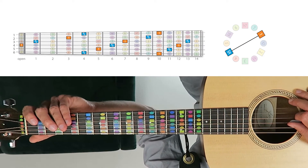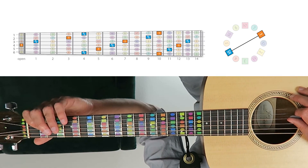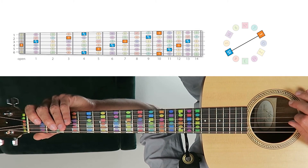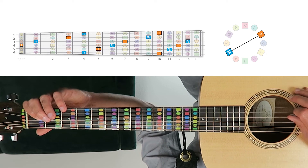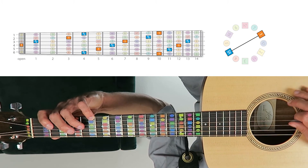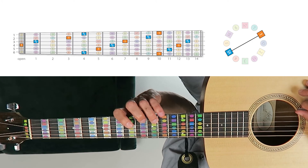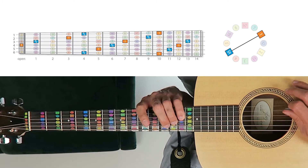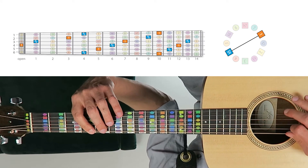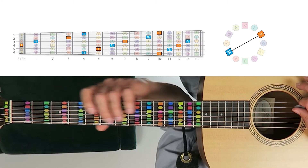Now let's shift down to the key of D, where D is the orange square and its tritone — its complementary color — is G sharp slash A flat, the blue square. We're going to start on the open D string, the open fourth string, up to the first fret of the third string, then the third fret of the second string, and then the fourth fret of the first string. It follows the same interval pattern that rises up the frets.